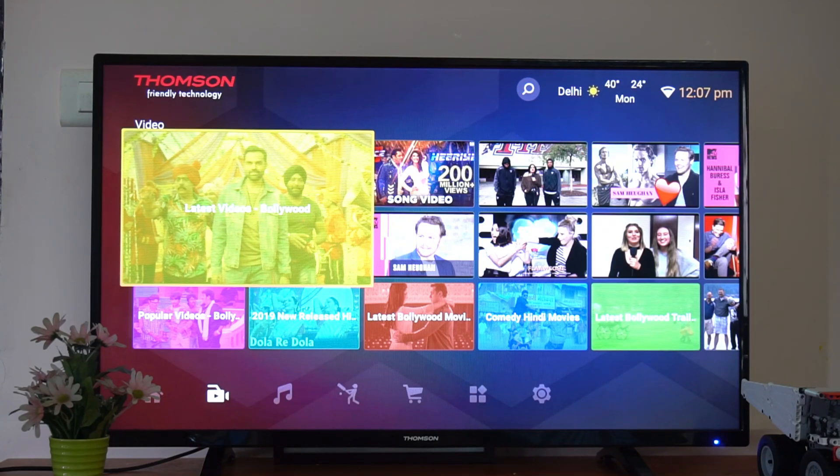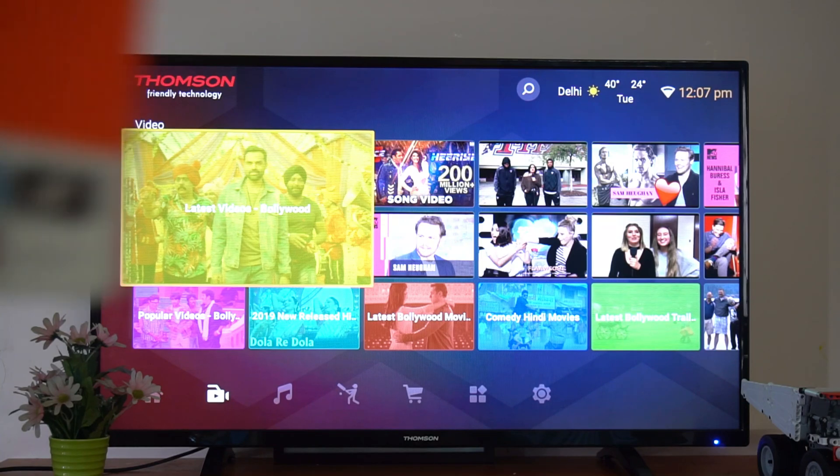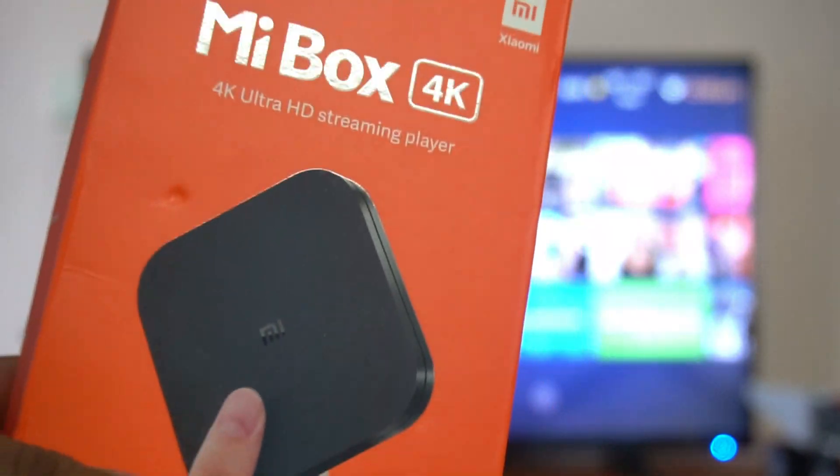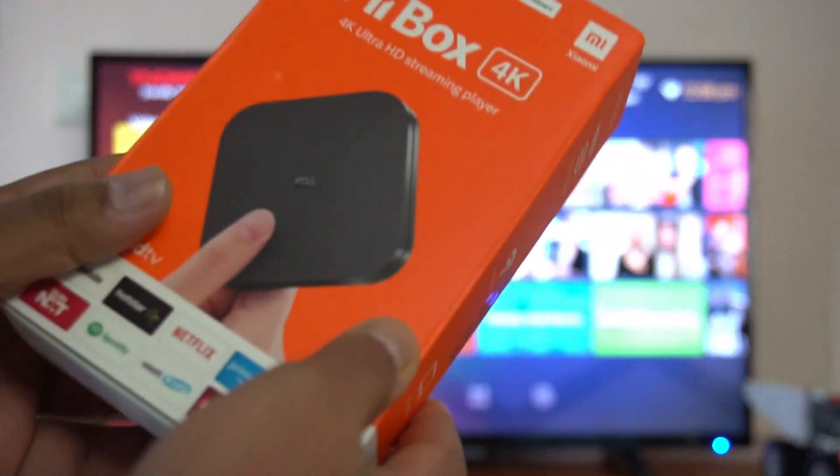You can use the browser for all these purposes, but that's not the experience you'd expect from a smart TV. To fix those issues, whether you have a non-smart TV or a regular TV with just an HDMI port, you can turn it into a smart TV using the Mi Box 4K.